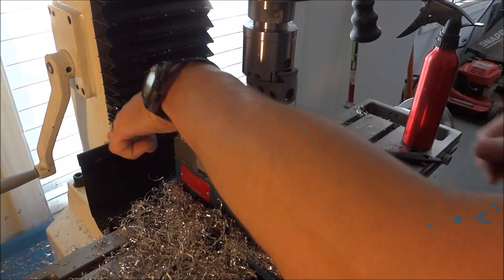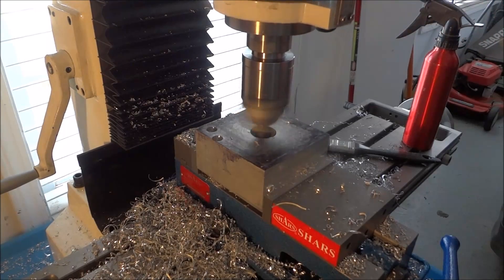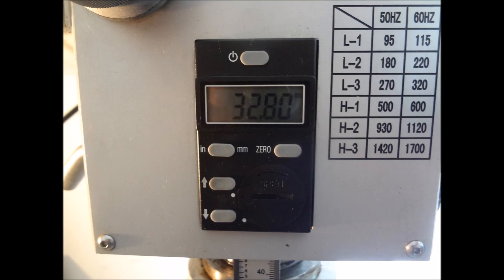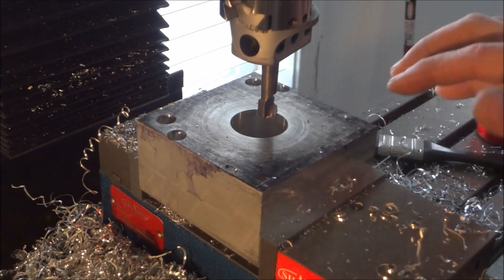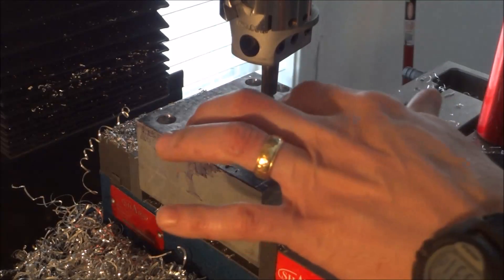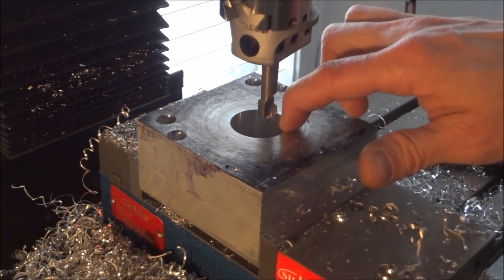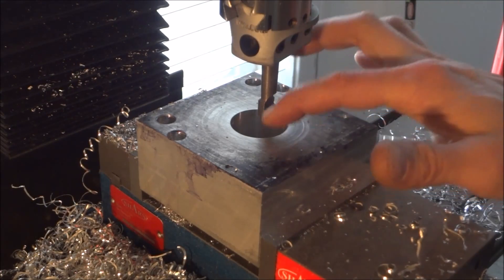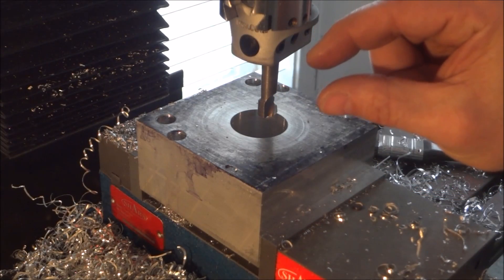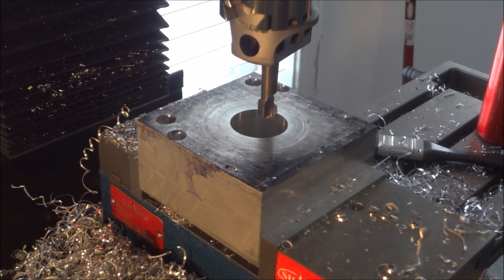I'm pretty close to my 32.8 so I'll tighten down my fine adjustment and take it all the way down. Right now I'm a little over 34 millimeters — this is the critical stage. I'll just ever so slowly move the boring bar out, bore down a little bit, take my measurement, and keep doing that. I don't want to go too far. Once I get it adjusted to the correct diameter then I'll go all the way down. I'll just keep adjusting it until I get it just right.